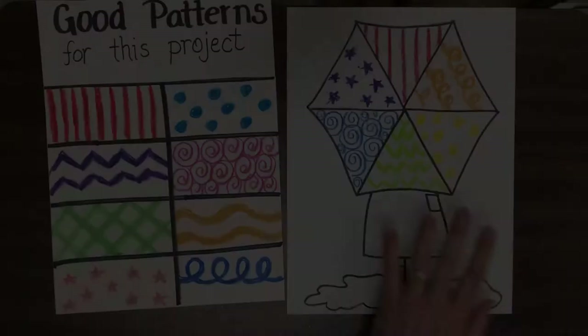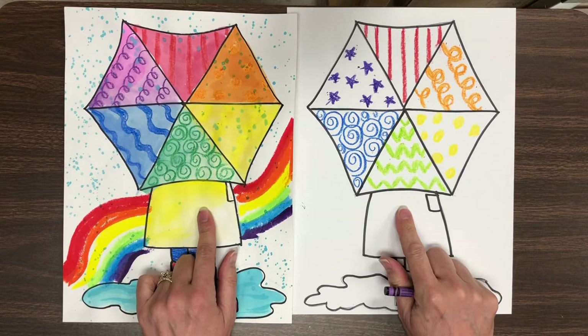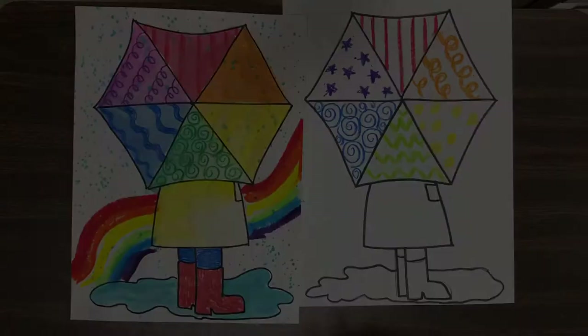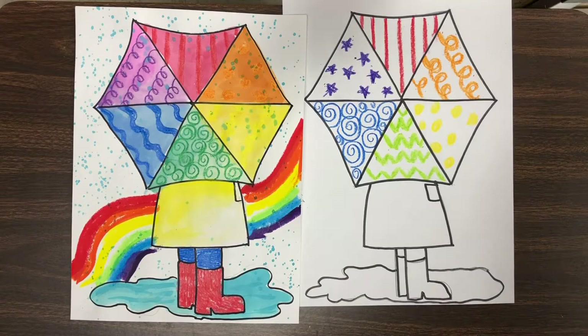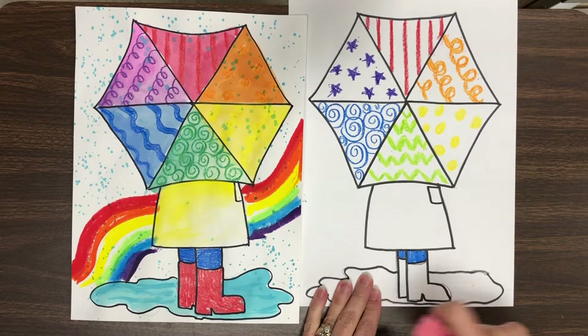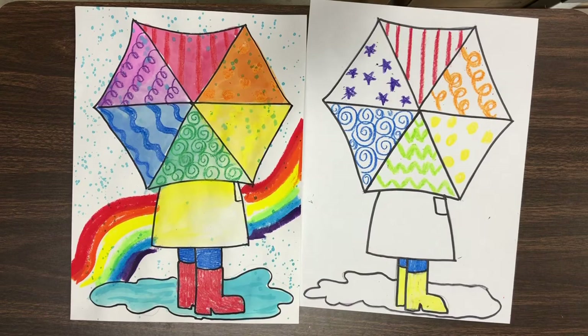Moving on to the raincoat and the boots and the pants. We're going to use a little bit of paint to do the raincoat in just a bit. For the pants and the rain boots, you'll be using crayon, so you may color the pants and the rain boots with any color of crayon that you would like.